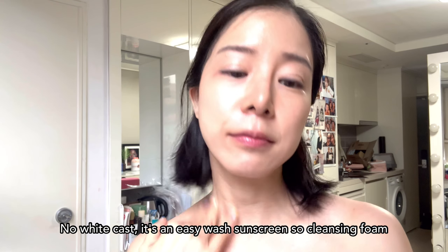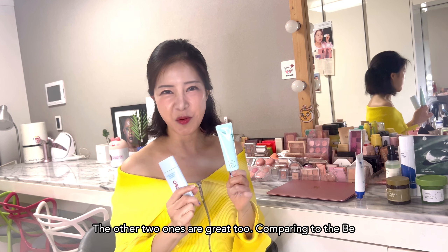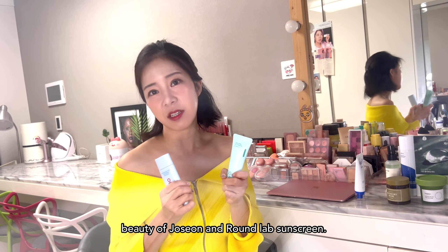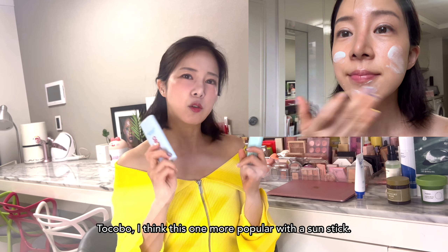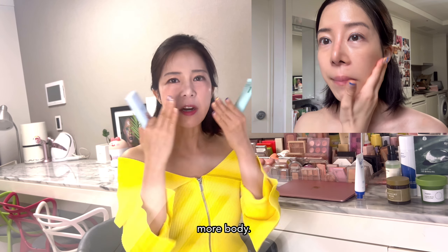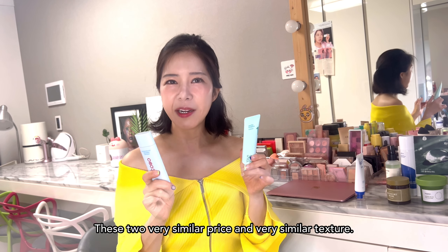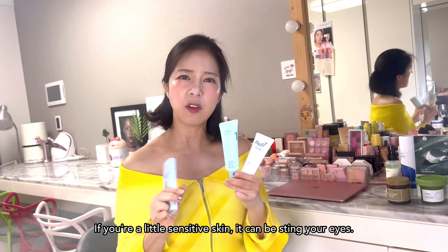No white cast, and it's an easy-wash sunscreen, so cleansing foam removes everything — great as a men's product too. The other two sunscreens are great as well. Compared to Be Ready, they're a little more moisturizing, so the texture feels more similar to Beauty of Joseon and Round Lab sunscreen. Dumbozin — so many of you requested this — yes, it's amazing, it feels like a moisturizer. And Tokoba — I think this one is more popular as a sunstick, but I prefer the classic sunscreen cream version since I can actually feel it on my face. These two are very similar in price and texture — check which one is on sale and try it out. Perfect for the whole family. But all three are chemical sunscreens, so if you have sensitive skin, they can sting your eyes.